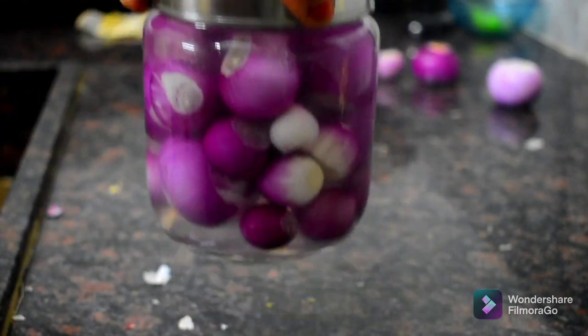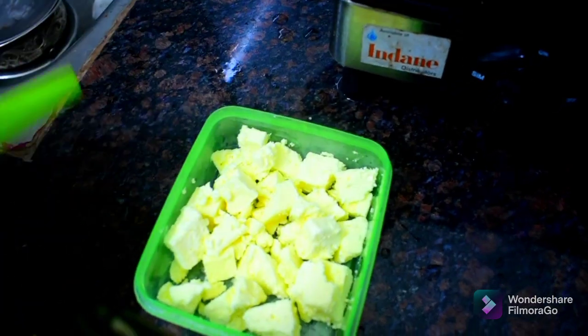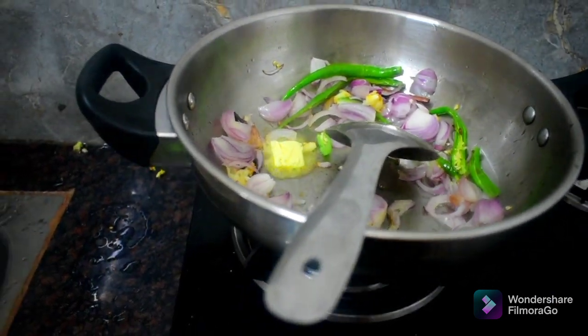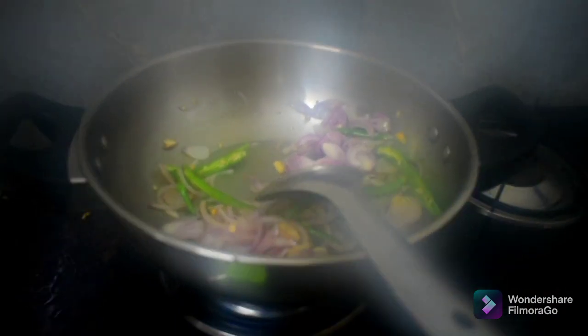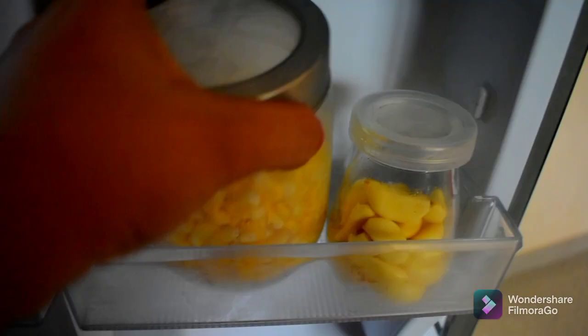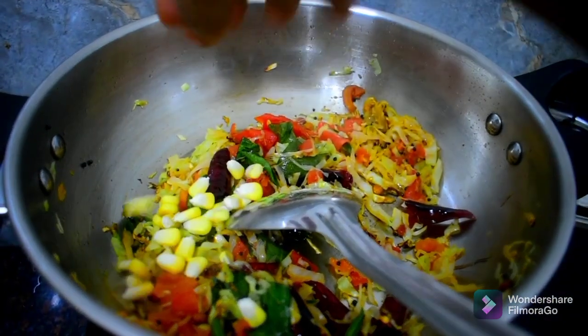We will cook the butter for 3 hours. Butter is the most important thing to prepare for the week meal preparation. We will prepare the butter for the week and add some butter for egg fried rice. Then add the corn to the top.